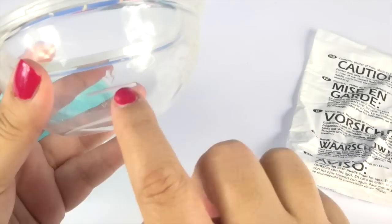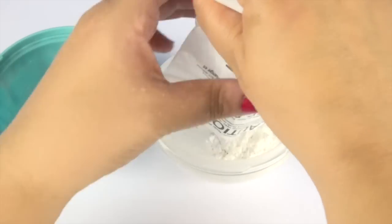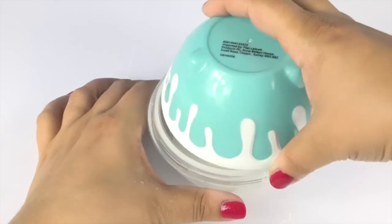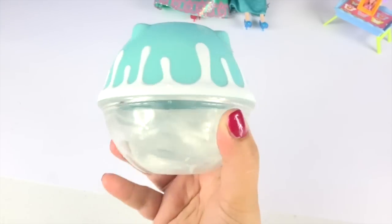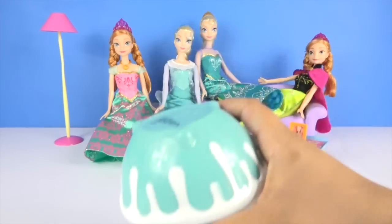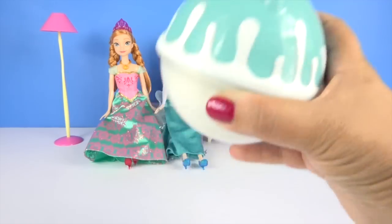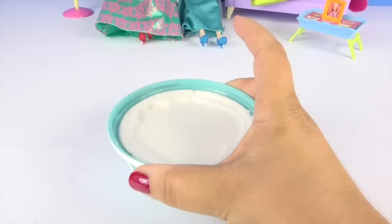Let's fill up the water to this line and pour the plaster in, lock it in tight. First we have to twist it and then shake it up and down. Now the plaster of Paris, it is a quick setting plaster.